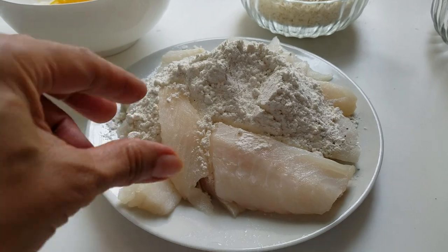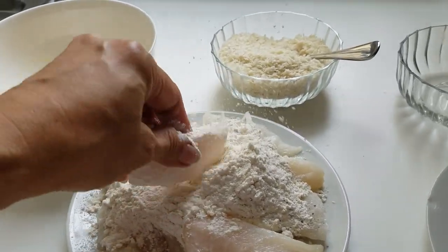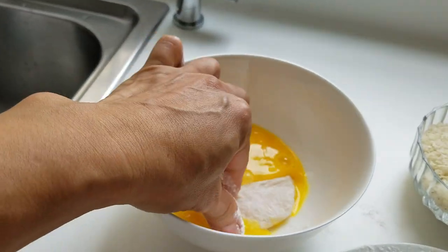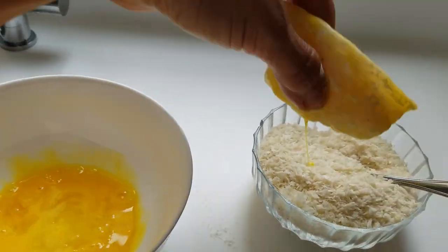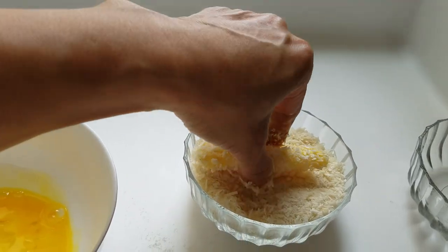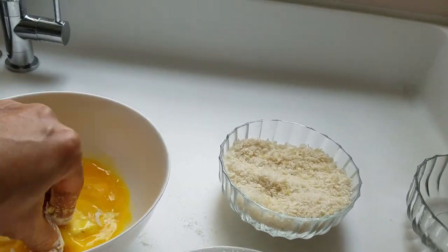Coat the fish in the flour, then coat it in the egg, and last, coat it in the bread crumbs. Coat it in the egg, then the bread crumbs.